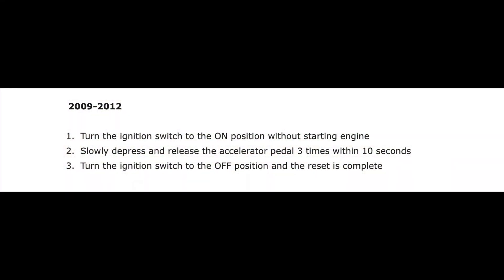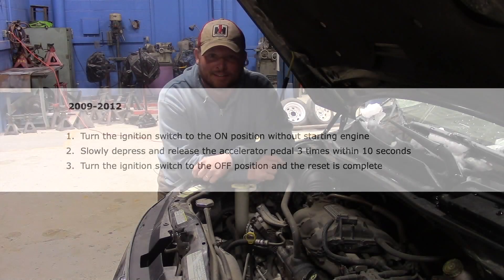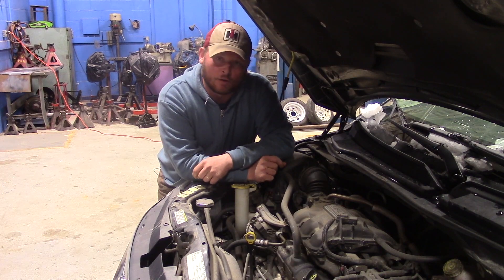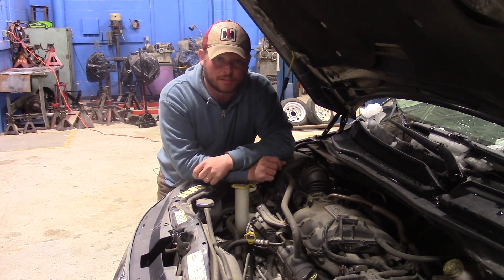For this year's model of the Routan, to get the oil change indicator light to disappear on the instrument panel, put the key to the on position, push the gas pedal down and release it three times, then turn the switch back to the off position — that will clear the message. I hope you found this video helpful in changing the oil on a Volkswagen Routan with the 3.8 liter Chrysler V6. Have a great day — hope you subscribe and share with your friends.